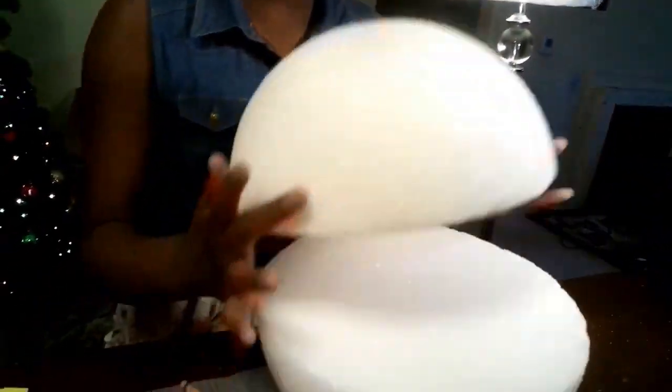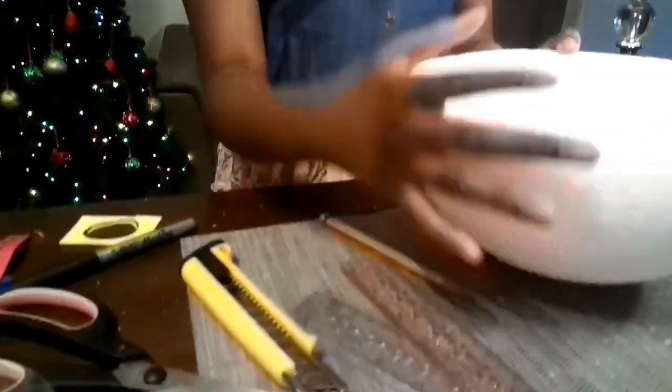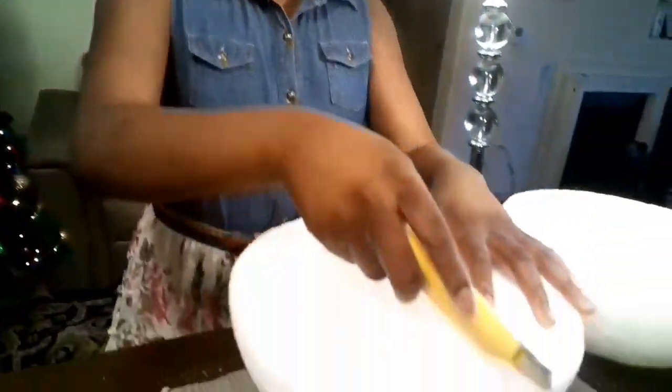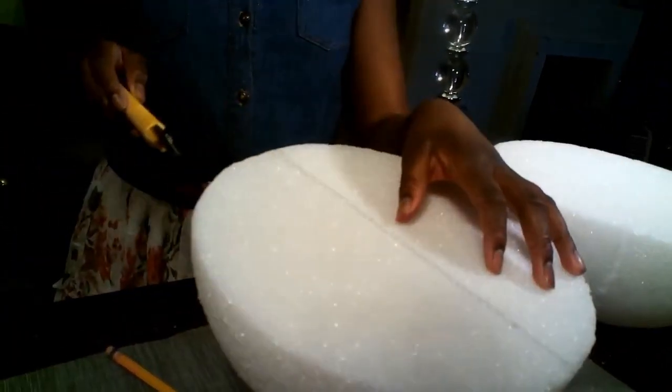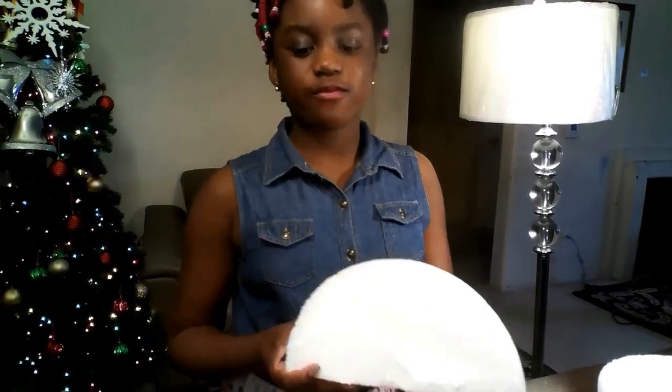Once you have drawn the line, take your box cutter and use it to slice the styrofoam ball in half. I advise you to ask your parents to help, because this styrofoam ball is really hard to cut. Please ask your parents to help.